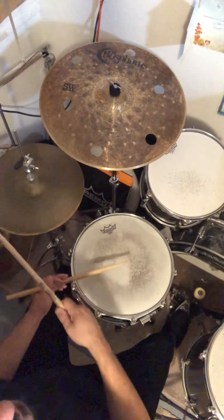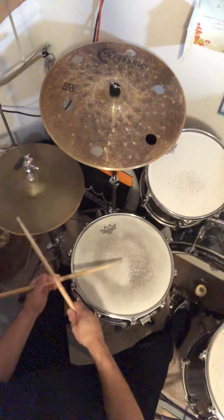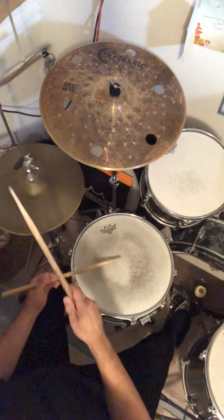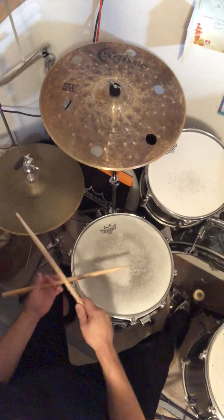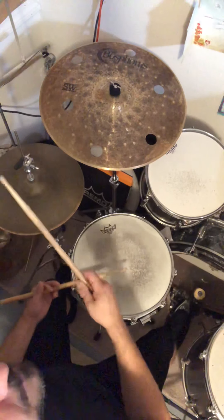So it's going to be... Again, I'll play the original form, and then I'll play it with the third one left out.